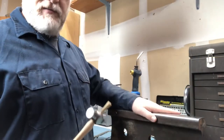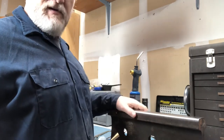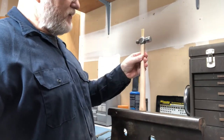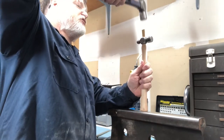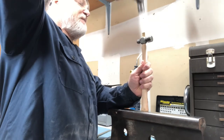Now I've got my anvil, which is actually a piece of railroad rail — it's about a 45-pound chunk of rail. I'm going to set my handle up on here and drive that wedge in using a different hand hammer. That's going to expand that wood out and fill that gap in the head.